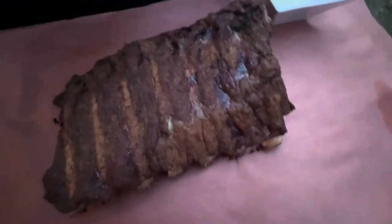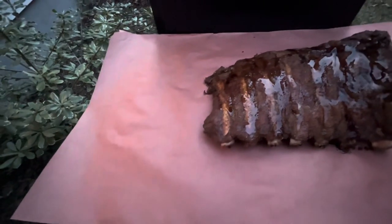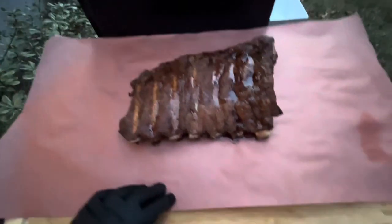Getting these babies on the paper — going ahead and pouring a little beef tallow over the top, then getting these wrapped up nice and tight.